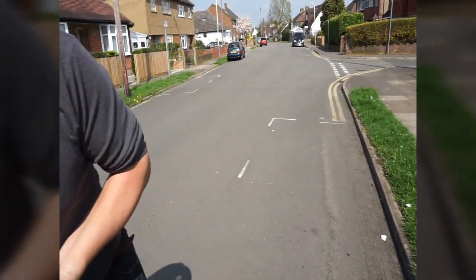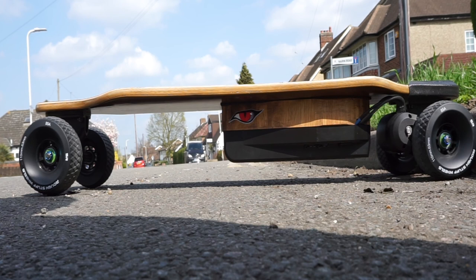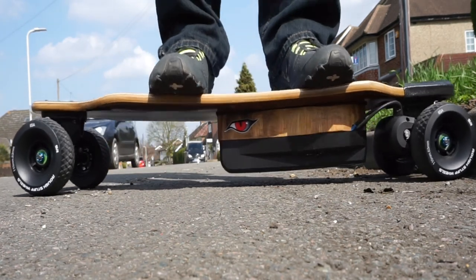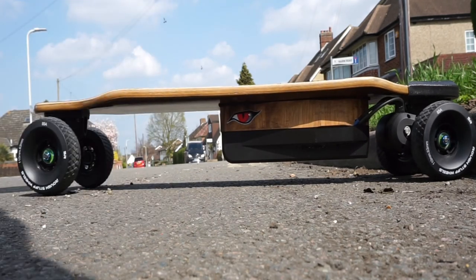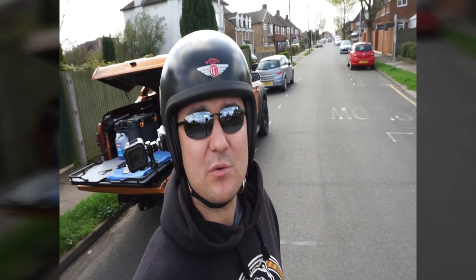Let's gear up and test the board. Let's quickly test if this board has any flex at all — yes, it's quite a good flex. I've got all the protection on: body armor, helmet, Kevlar pants with knee pads. This is the road I'm going to be testing the speed on, right behind me. It's straight, no uphills or downhills, because I want the speed test to be fair.